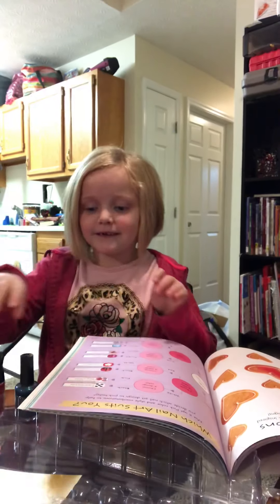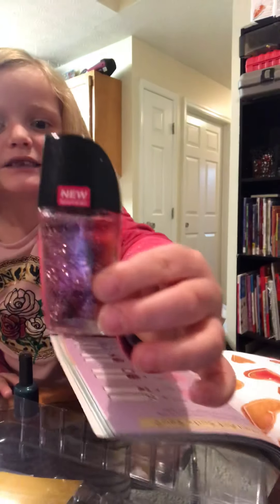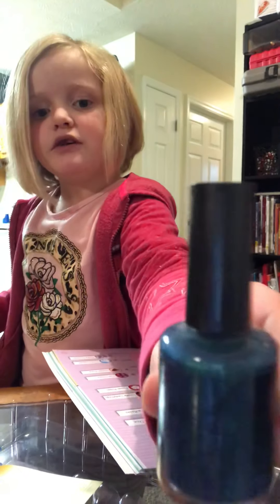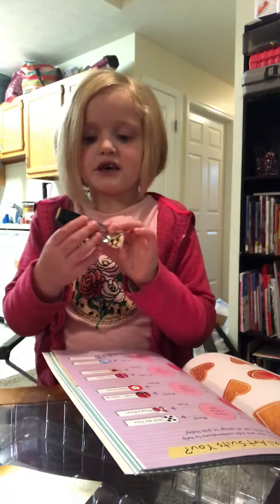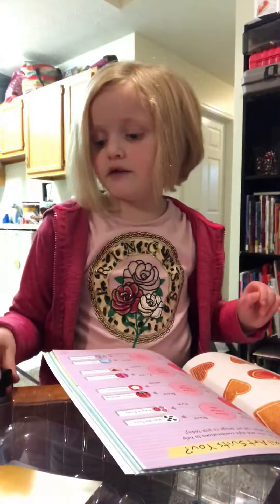Hi guys! Today we are going to do my nails. We are going to do this pink sparkly one, which my mom is actually going to put on my nails. We also got this sparkly blue here — it's a purplish blue. Since my mom mixed the pink, it's not a dark pink or light pink anymore — it's like this now.